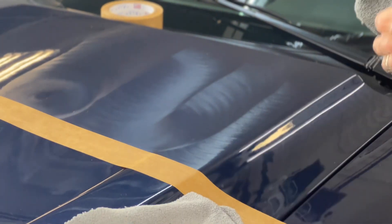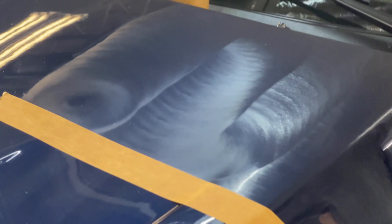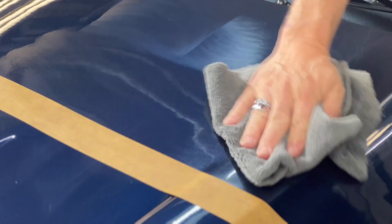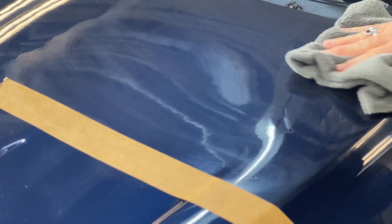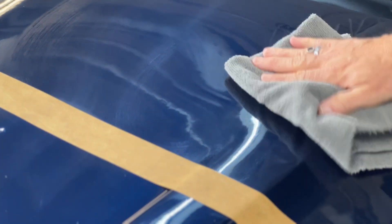Using two towels, I'm going to wipe off the polish residue — a damp towel and a dry towel. The damp towel cuts through the polish residue and at the same time provides lubrication, and then the dry towel removes that.